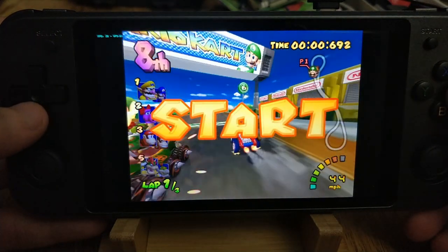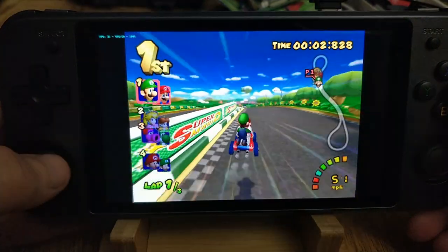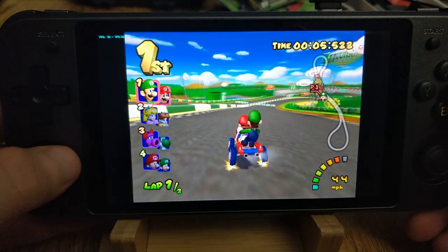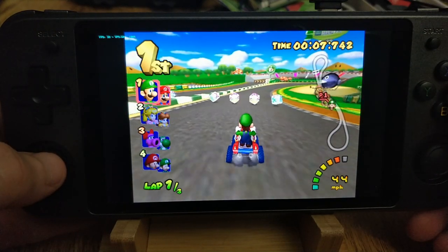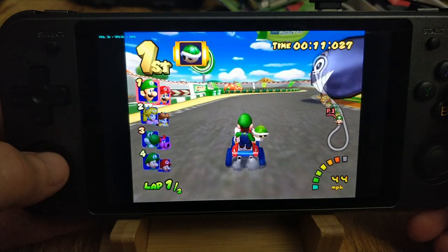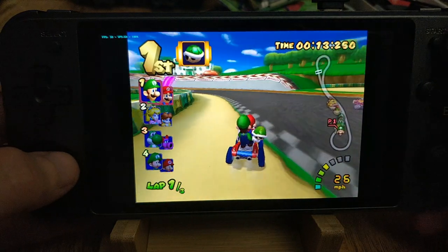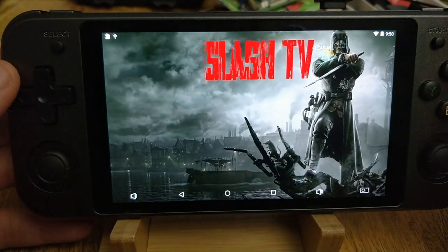As you can see, Sega Saturn is running, it's working, there's no lag — but it's a tiny bit slow. Not super noticeable, just a touch. It is still very much playable. Just wanted to give you guys a fair warning that the GameCube stuff is still very much a work in progress here.